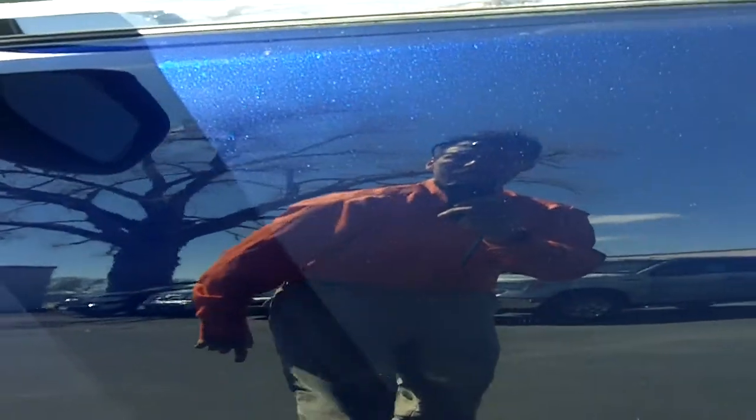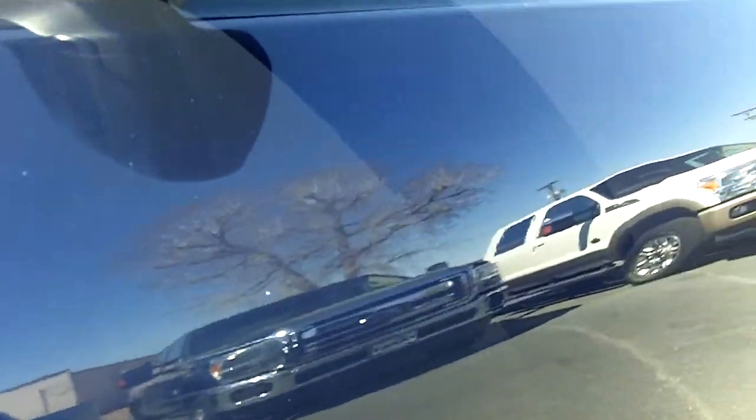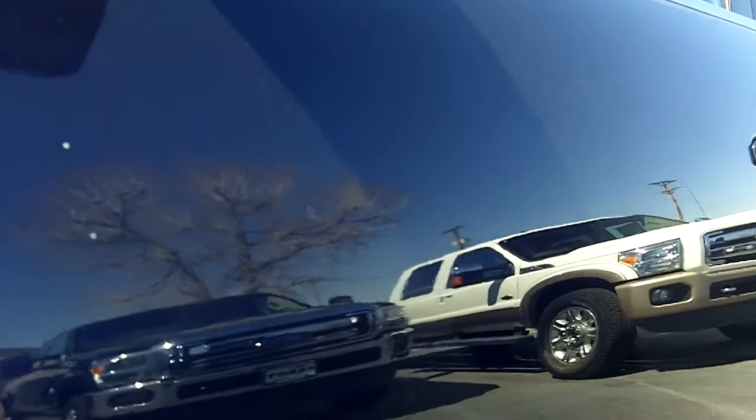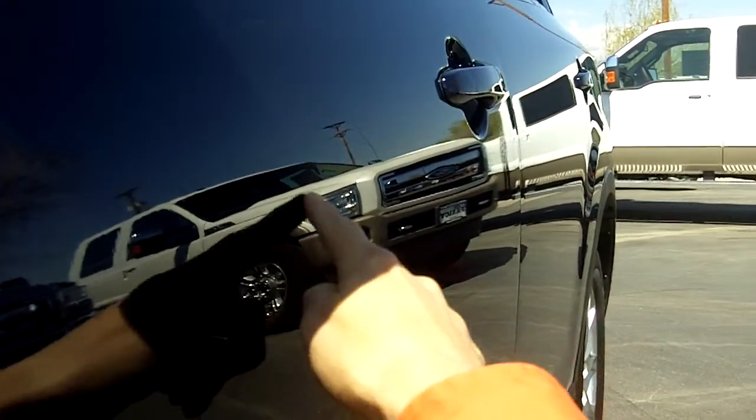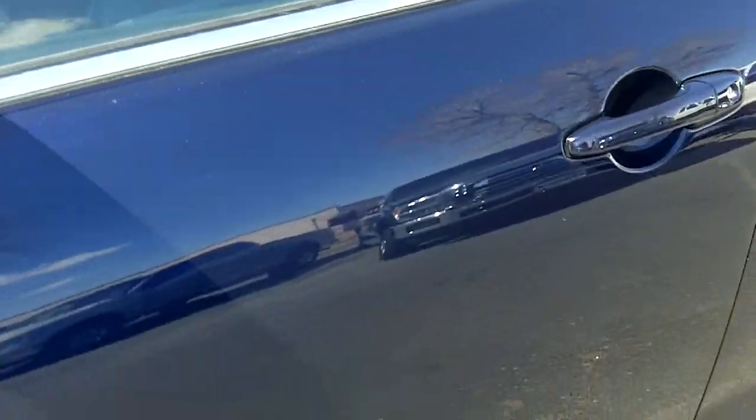There's a dent right along in here. Let's see if I can show you that from the side. It's really hard to see, but I wanted to point it out — it's right here. There's a little bit of a dent. Can't really see it again unless you're just right at that angle.